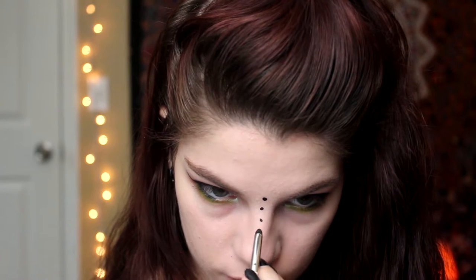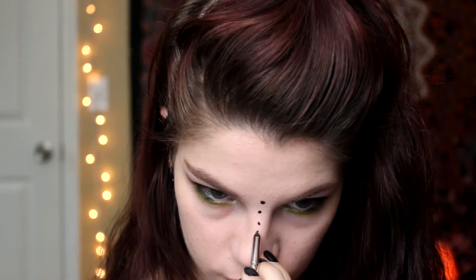Still forgetting mascara — I'm going in with a black liquid lipstick to add some dots to the bridge of my nose, underneath my eyes, and on my cupid's bow. I'm using a detail brush to push the color out a little bit so it looks more even.